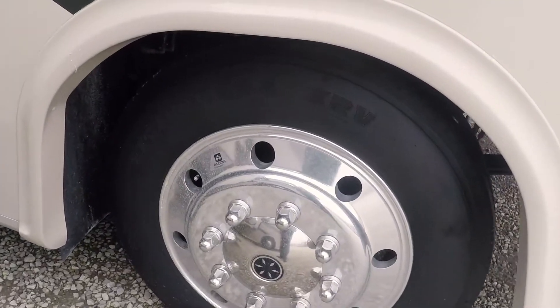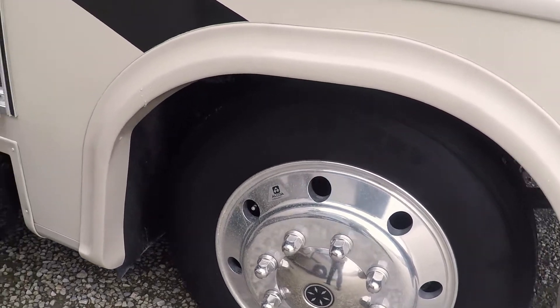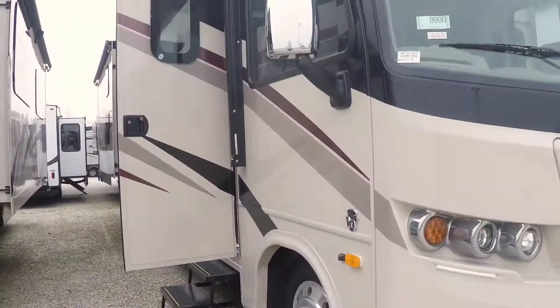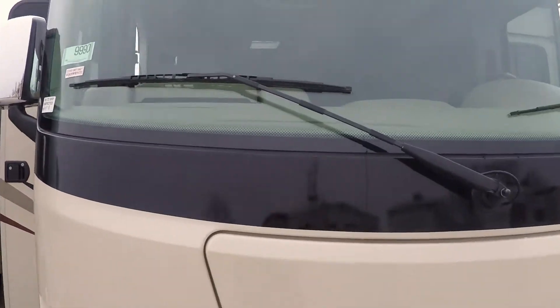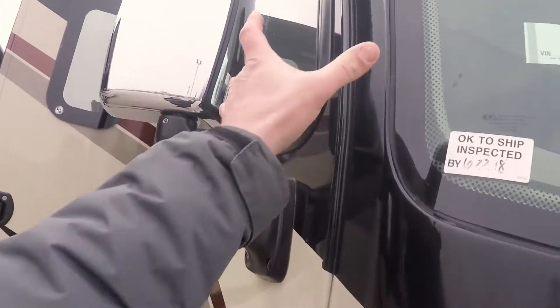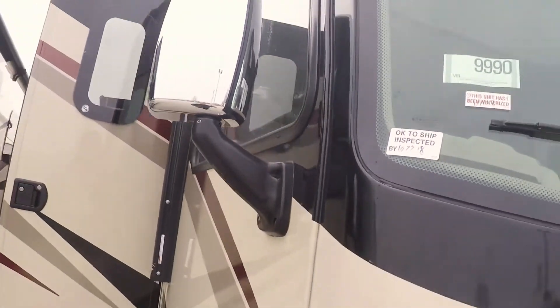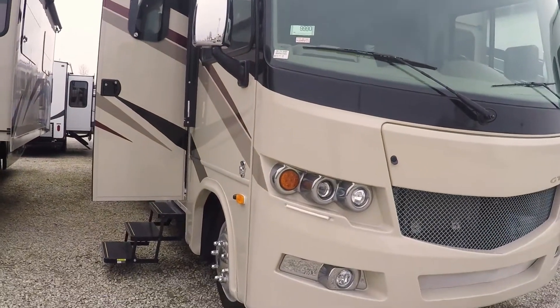Also on the biggest chassis available for gas motorhomes. It's on the 22 and a half inch tires with the Alcoa aluminum rims. One piece windshield up front with a cut down dash for an easier view when you're traveling. Also if you notice our pillars are a lot smaller here so there's more of the road to view and makes it a little easier to drive.